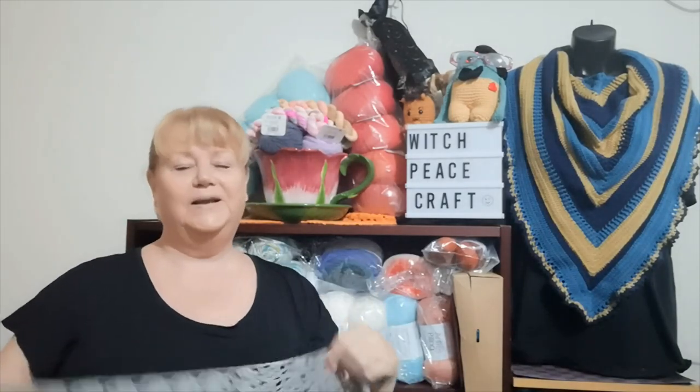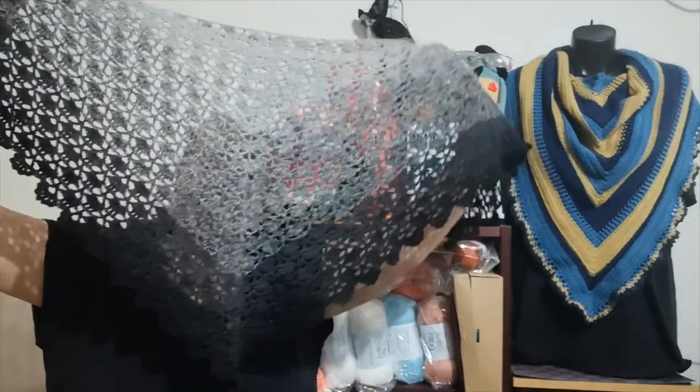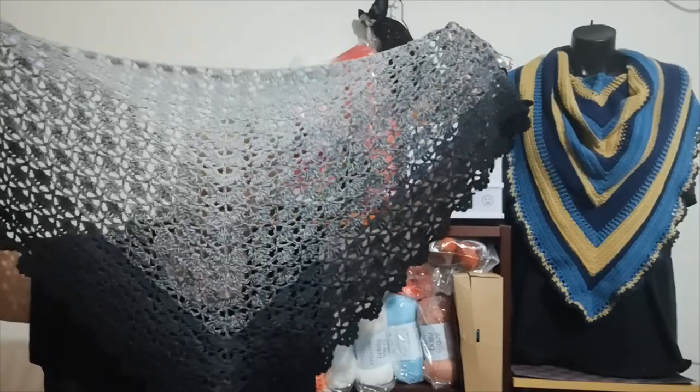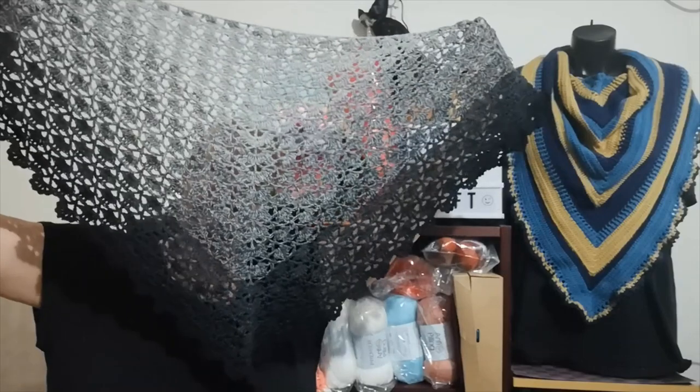I am wearing my finished object. It's not very good — I should have worn something different underneath because you can't really see the colorway. It is a shawlette that I have made and I am really proud of it. I give myself a pat on the back because I'm not a great shawl maker, but here it is.